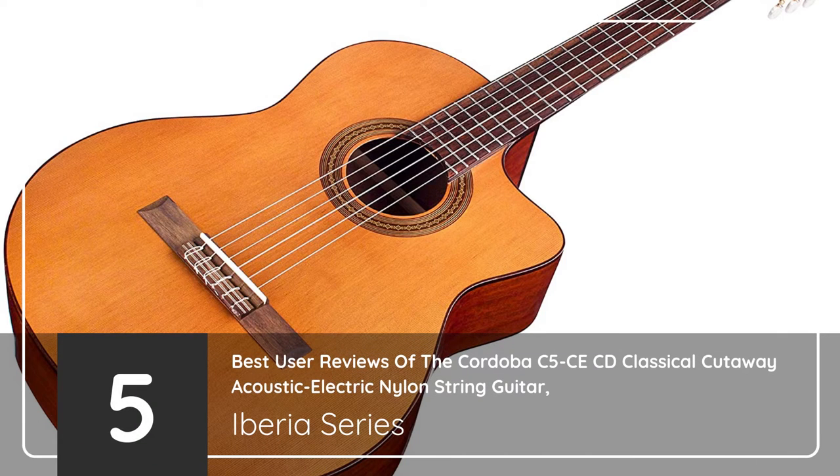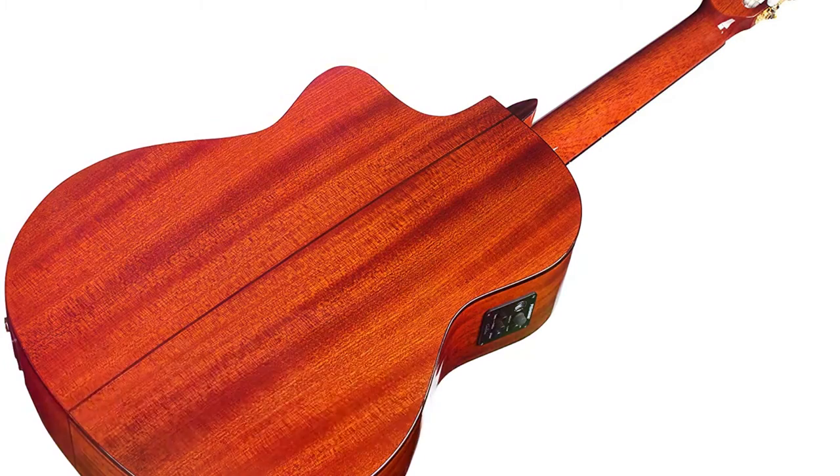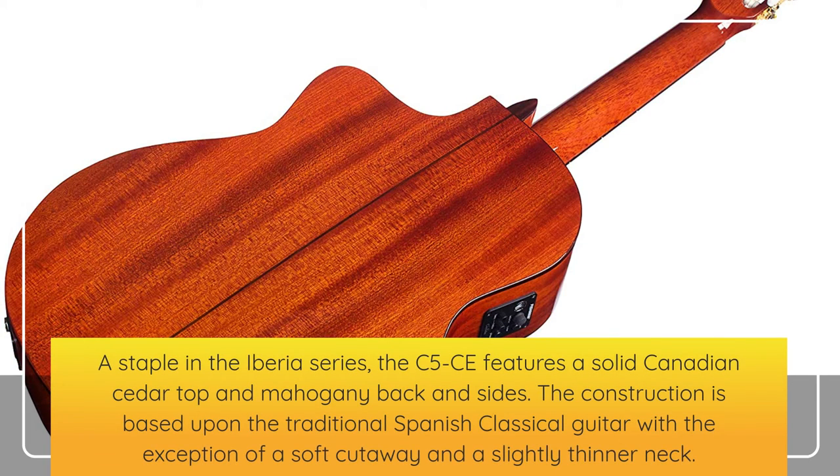5 Best User Reviews of the Cordoba C5CE CD Classical Cutaway Acoustic Electric Nylon String Guitar, Iberia Series. A staple in the Iberia Series, the C5CE features a solid Canadian cedar top and mahogany back and sides. The construction is based upon the traditional Spanish classical guitar with the exception of a soft cutaway and a slightly thinner neck.